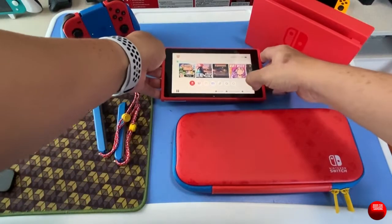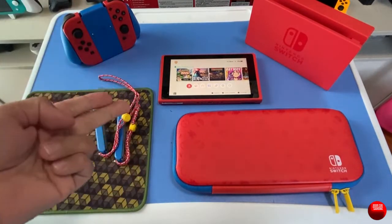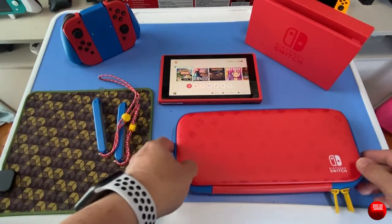The other stuff in the box is the usual things that come with a new Switch: an HDMI cable and, of course, the charger to charge up your Switch.